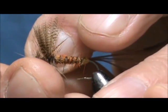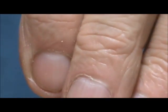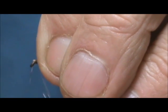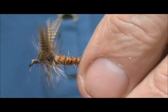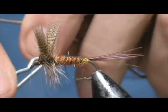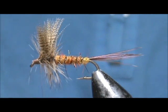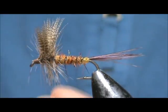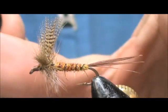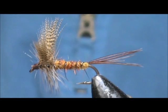I'm going to trim away the excess, pull back the hackle, and make the head. Give it a whip finish, put some head cement on there — and here we have a March Brown.